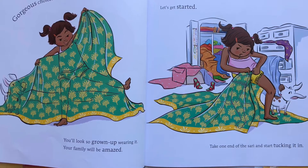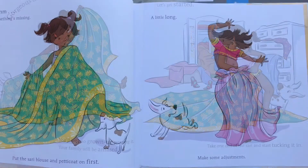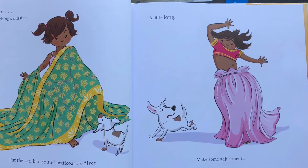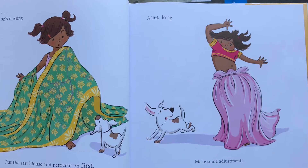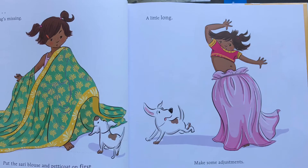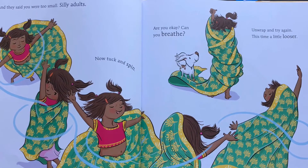Take one end of the sari and start tucking it in. Something's missing. Put the sari blouse and petticoat on first. A little long. Make some adjustments. And they said you were too small. Silly adults.